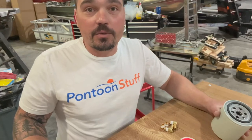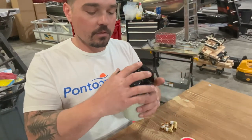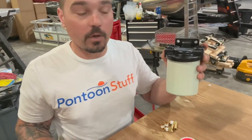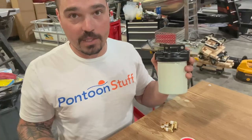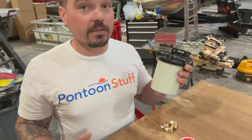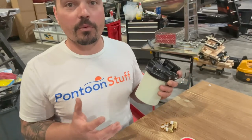Hey, it's Tom from Tom's Tunes. Today, we are taking you through this step-by-step to install a water fuel separator and filter on your boat. This is a must-have nowadays with gas being high in ethanol, moisture getting into fuel more than ever, hoses getting eaten up, your fuel lines getting eaten up and passing debris through to your engine.